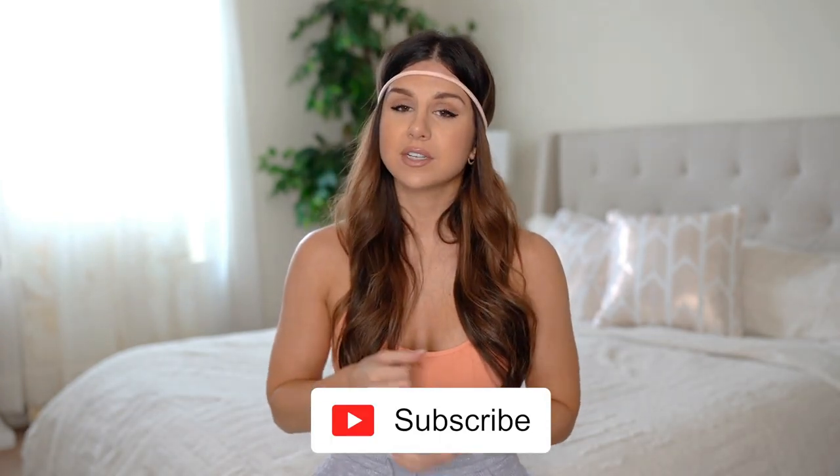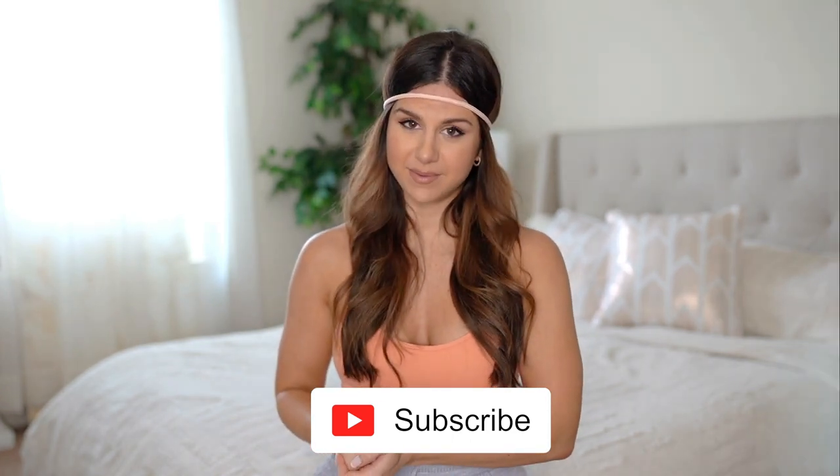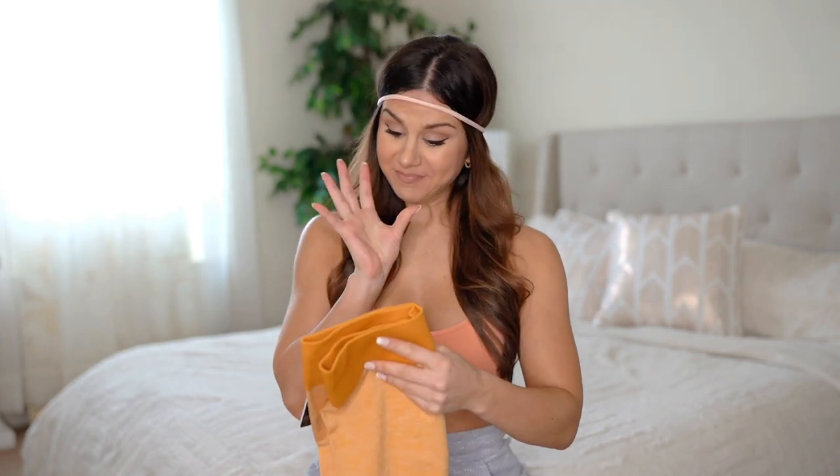They'll all be linked down below in case you want to take a closer look. If you're not already subscribed, definitely hit that subscribe button because I make new videos every single week on all things fitness. Alright, let's get into it!